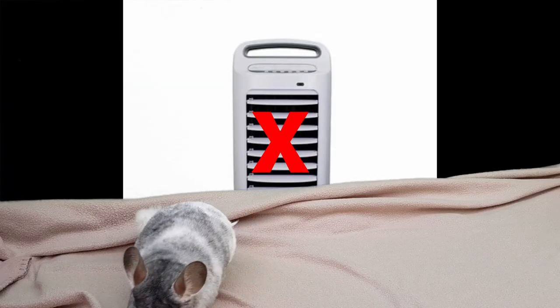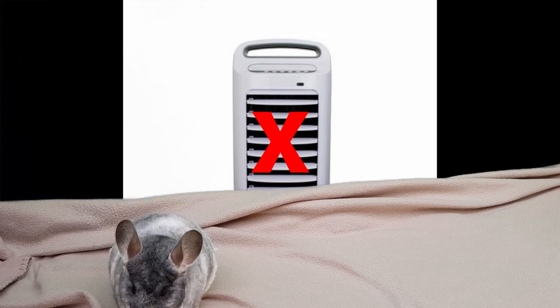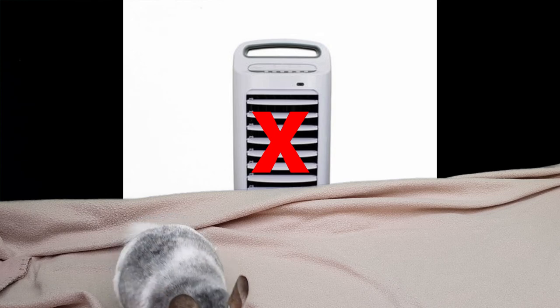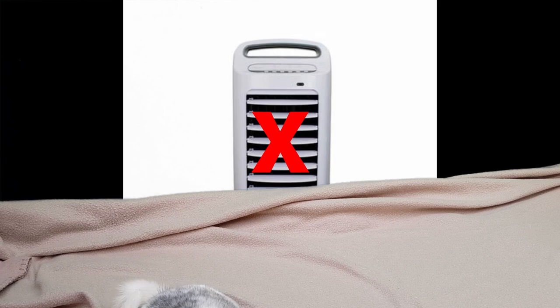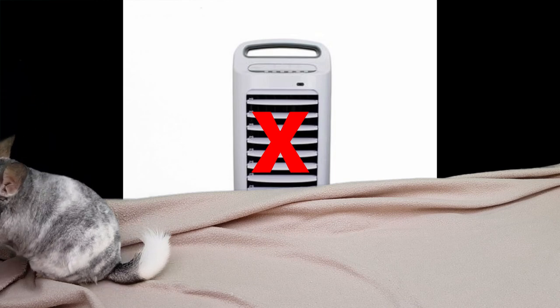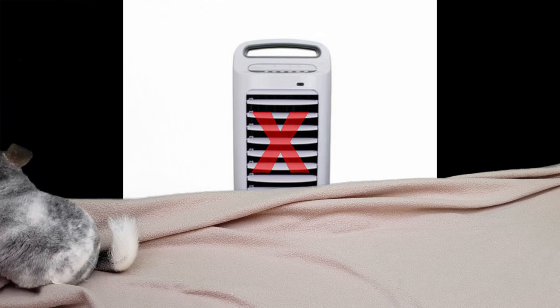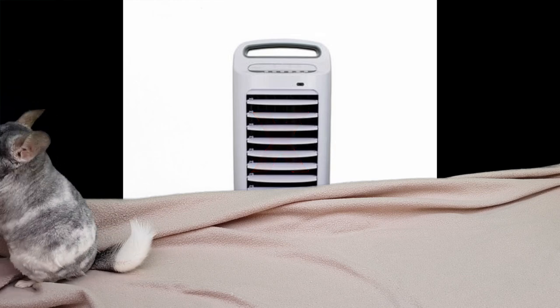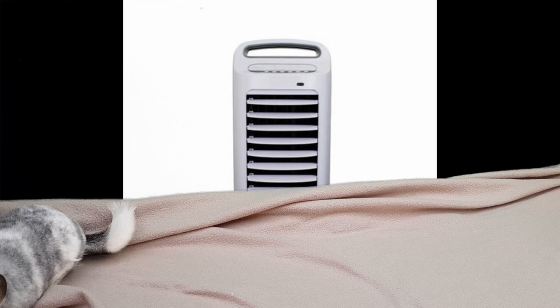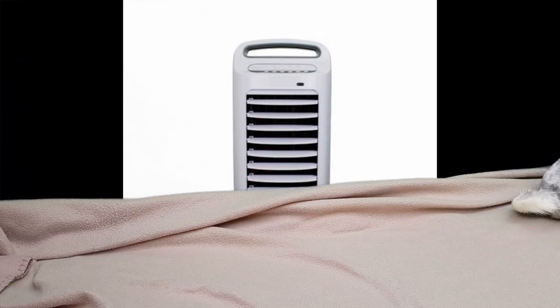I would avoid air coolers. Although they are cheaper than air conditioners, the way they work is you put ice or ice cold water into the machine. The machine then disperses ice cold droplets of water into the air, which in turn cools the air around it. However, chinchillas do not like humidity and increasing the humidity in the room can have serious health issues for the chinchilla. With air conditioning units, often they are dehumidifiers as well, so these are a much better option.